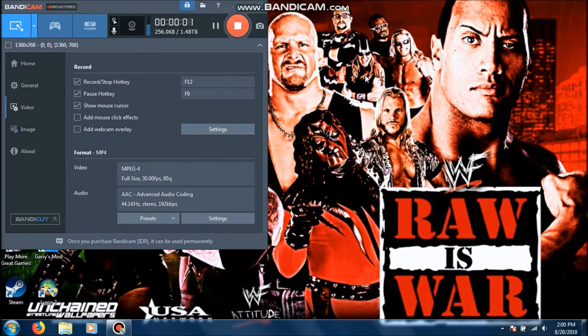Alright, we are on my computer now. As always, this video is being sponsored by Bandicam, free software. For more information, visit www.bandicam.com.